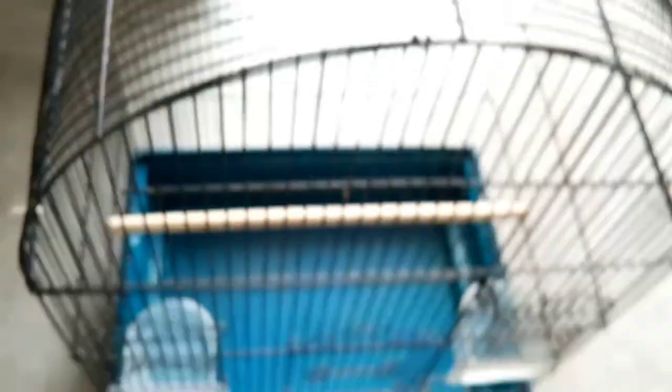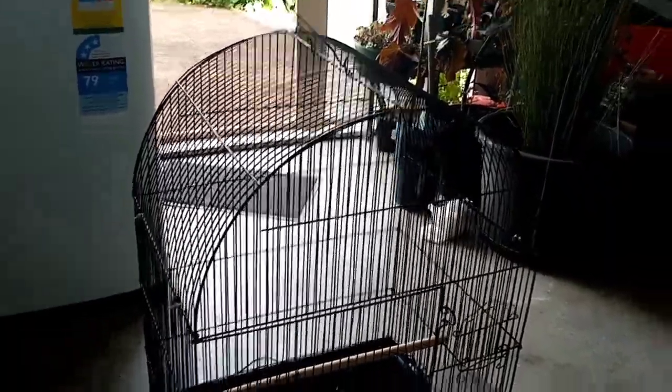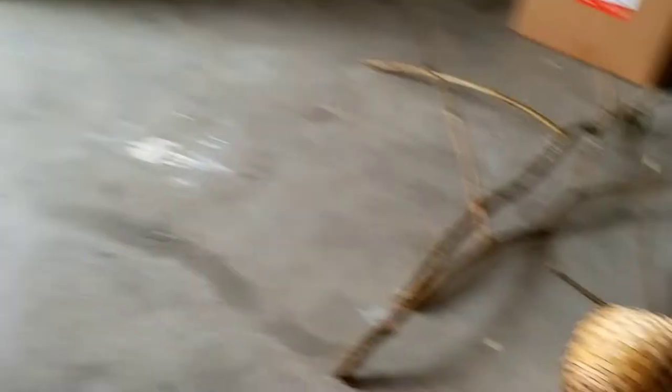And this is the cage that the seller gave — for $20. It's very nice.